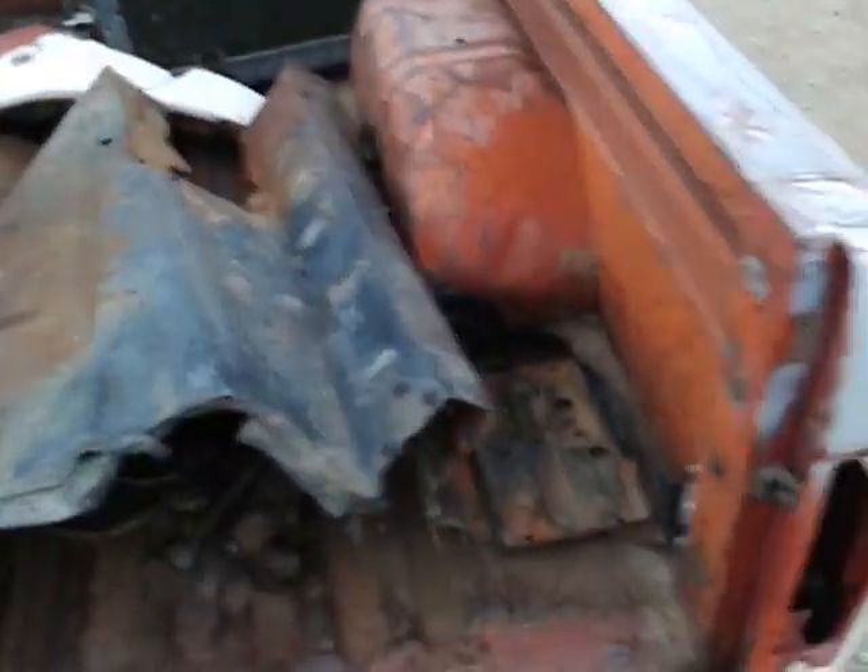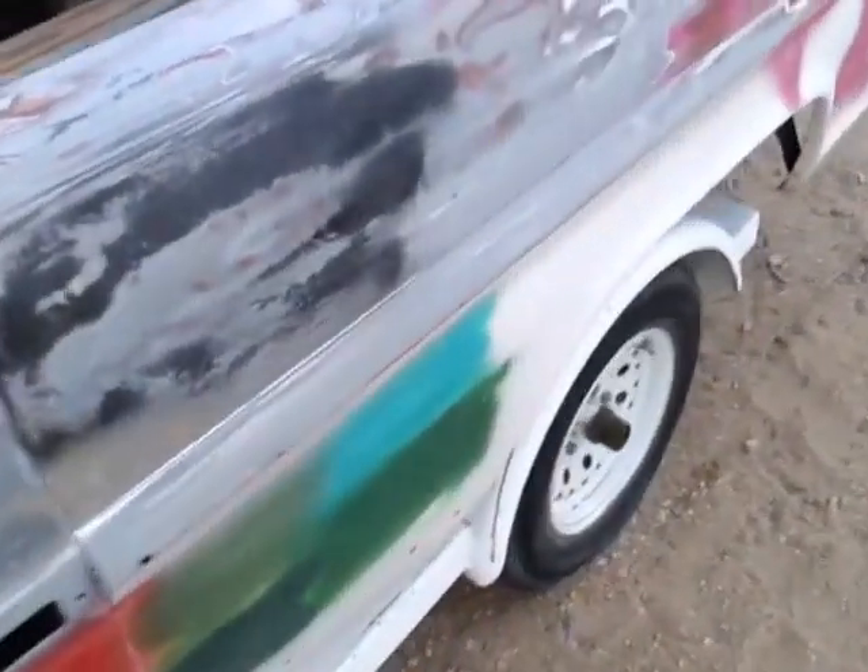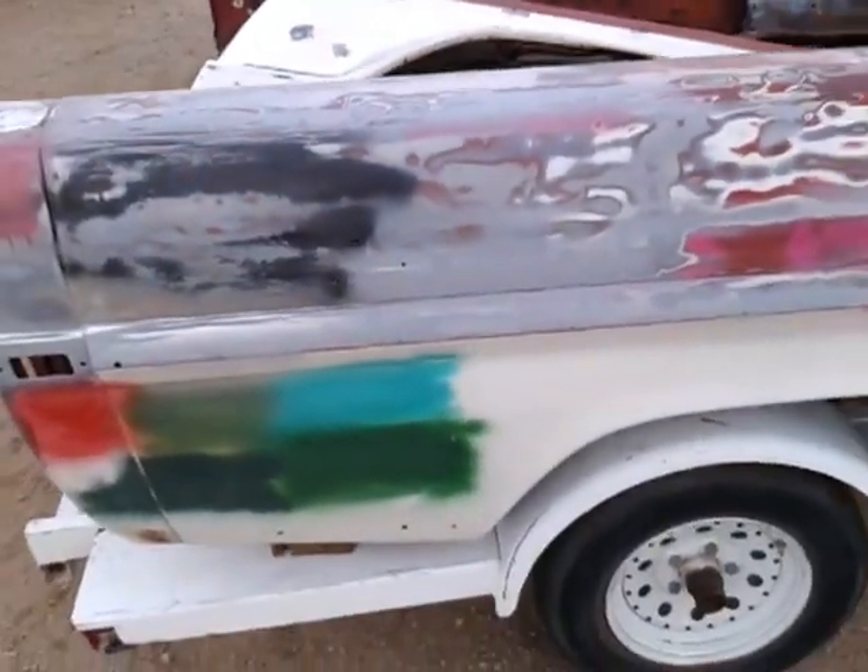It's going to be a pretty nice truck once I get done with it, hopefully. It'll be my first time painting a truck.